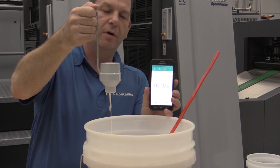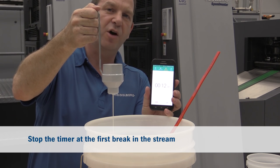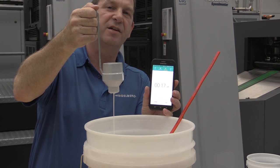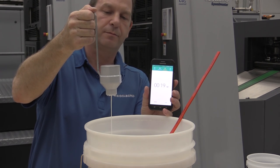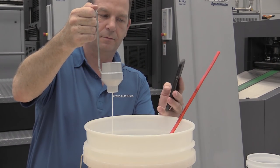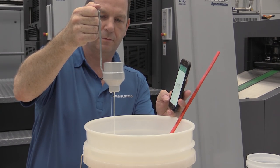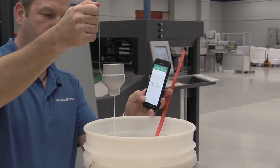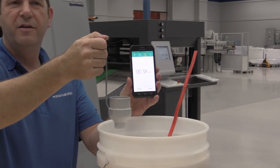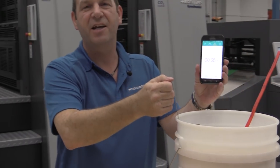We have to get ready to stop the stopwatch as soon as the stream breaks for the very first time. This will tell us the viscosity number. This coating was 38 seconds viscosity.